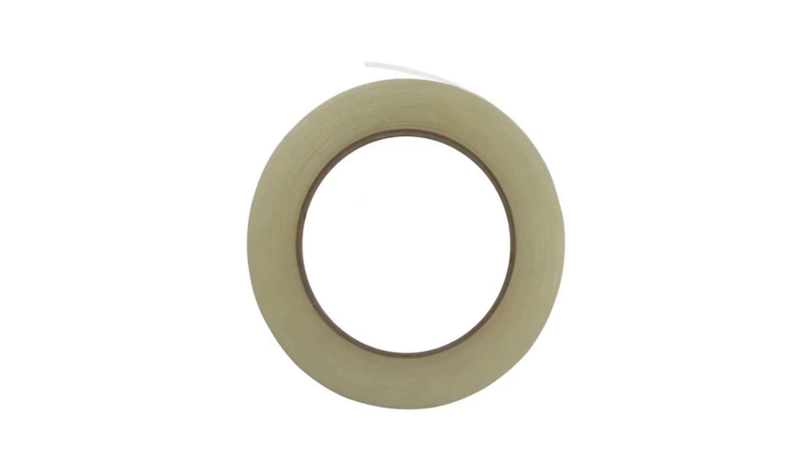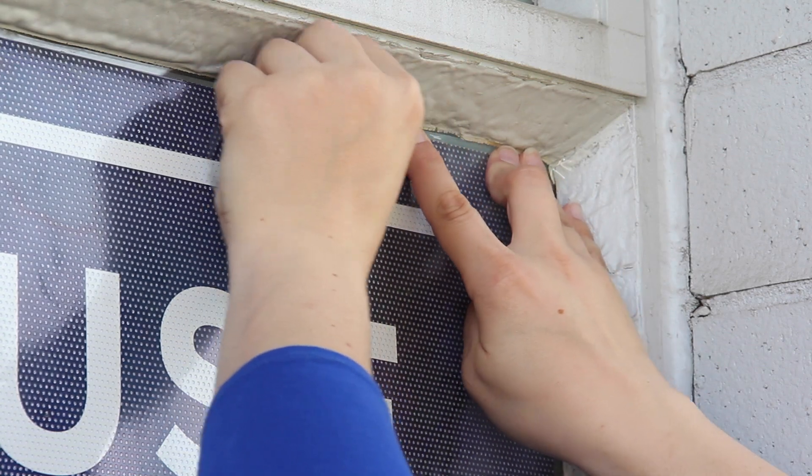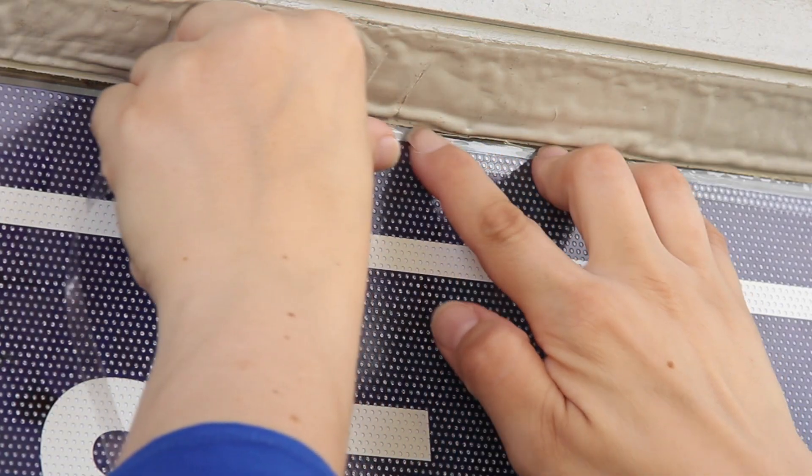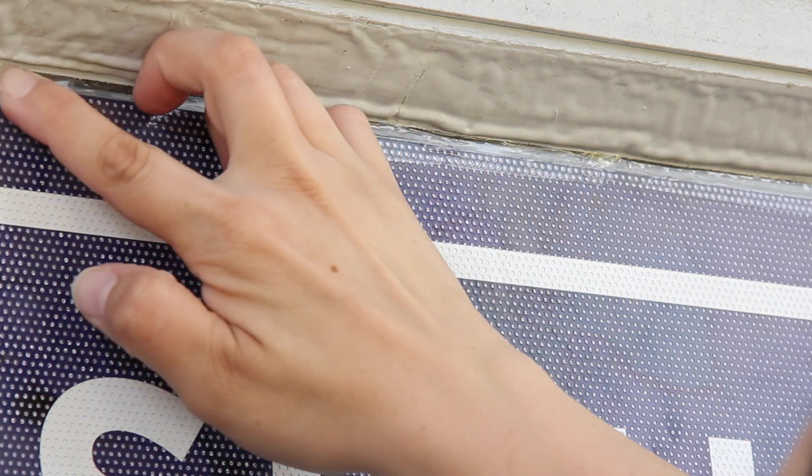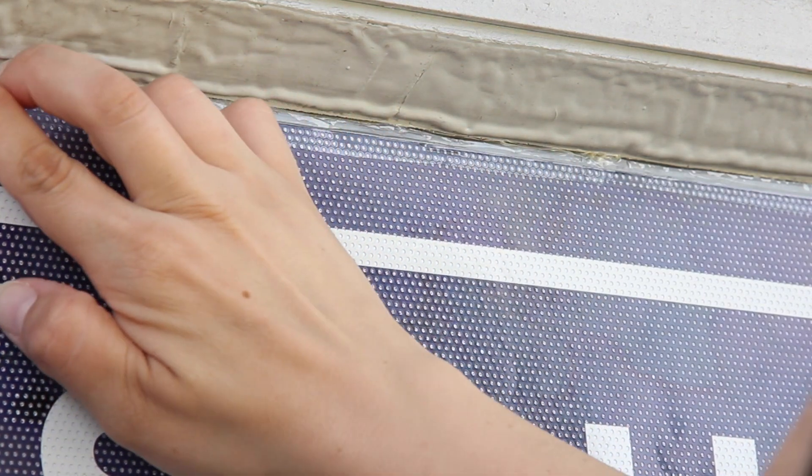Now use the edge tape to extend the life of your custom printed window graphics. Apply the tape along the top and around the edges to secure the graphics to the window and keep out water and other contaminants, and your custom printed window perf will help your message make a long lasting impact.